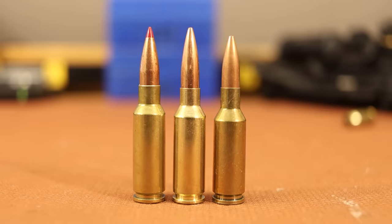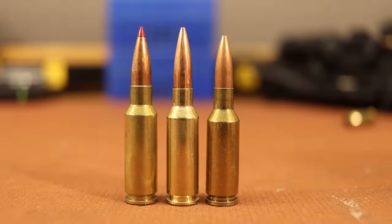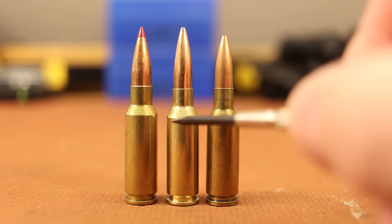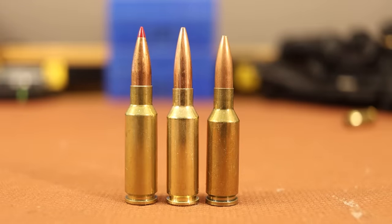Comparing to the 6.5 Grendel, the shoulder is a little bit lower and the brass length is a little bit shorter. I thought the diameter might be a little bit smaller below the shoulder, but let me measure that real quick — yep, that's exactly what it is. The 6mm ARC only measures about 2 thousandths of an inch smaller than the other two, right below the shoulder. So they're all pretty close.